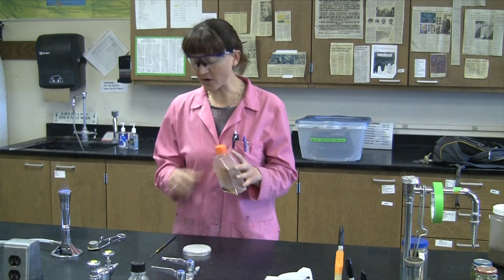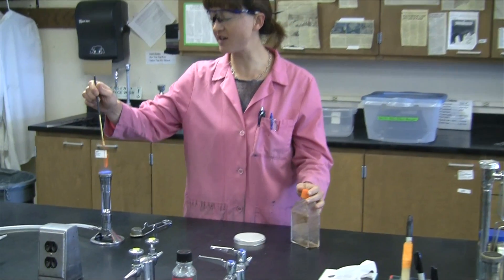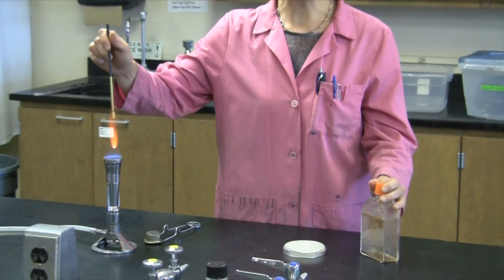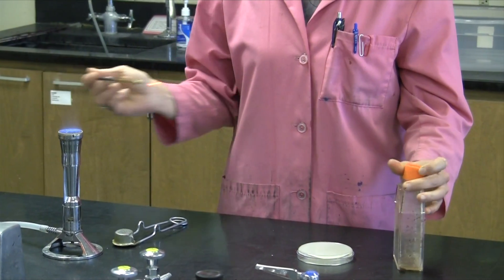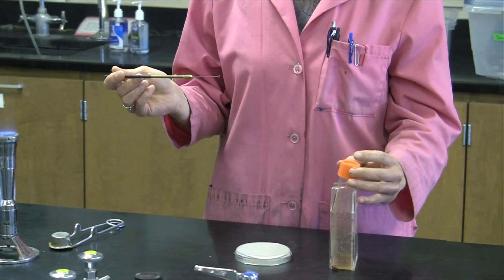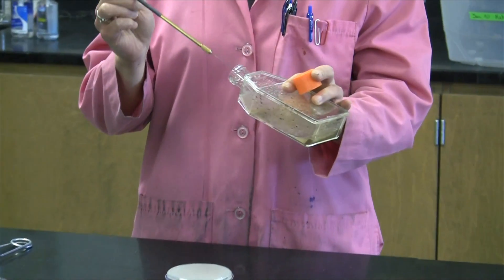So we'll get it cultured by going ahead and T-streaking from the nitrogen-free broth onto the agar. Just a single loopful of this nitrogen-free broth should be plenty to allow us to streak the plate.